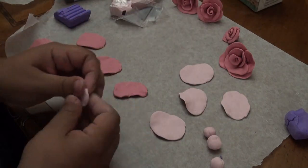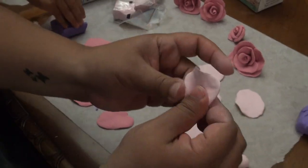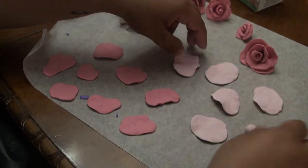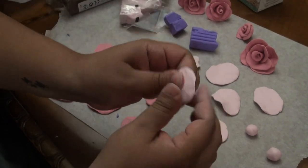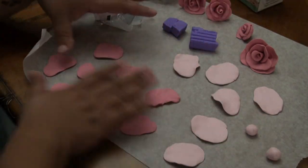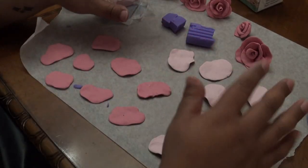I have one, two, three, four - so here is five and then we're going to do six. I'm only going to do six and see how it goes. I already have this color done because I'm going to do this one as well.